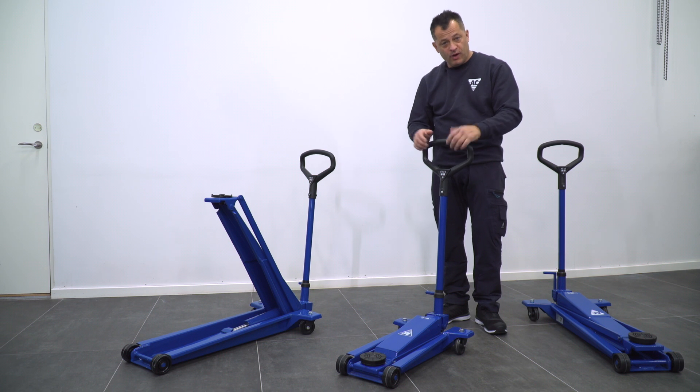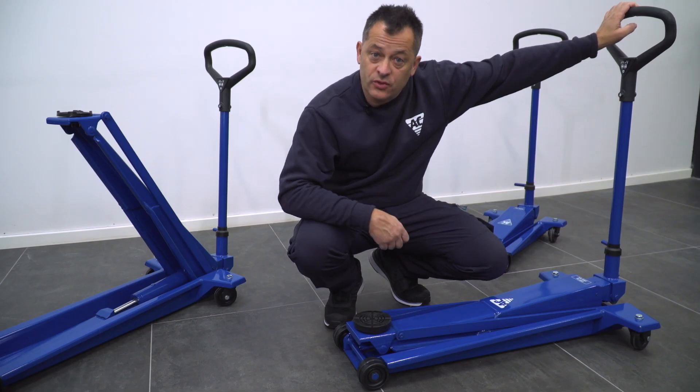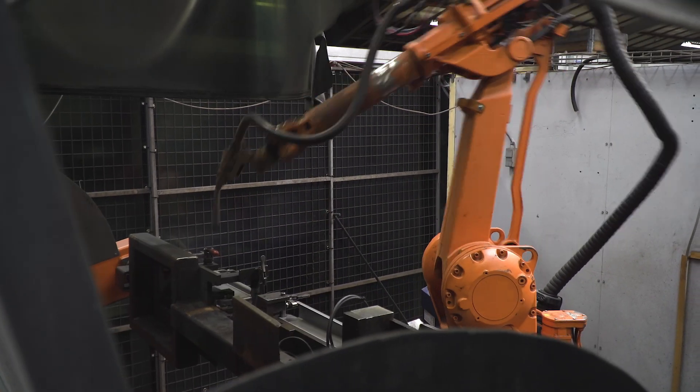All of our models are equipped with easy rolling wheels and casters for maximum maneuverability over any shop floor. Some models even feature an o-ring for noise reduction and to protect your shop floor. Our robust frames are made of high-strength steel for long life.